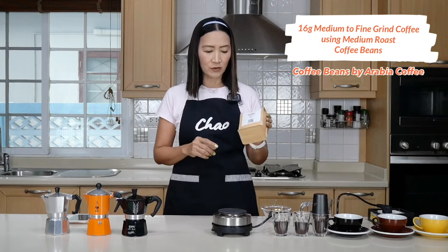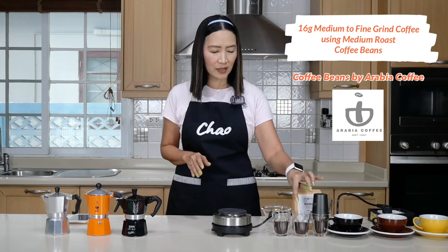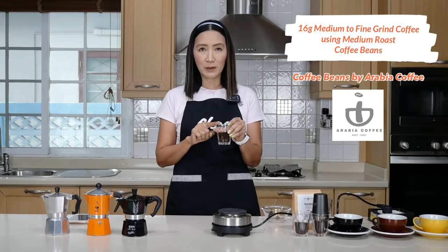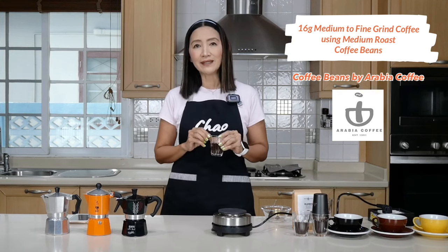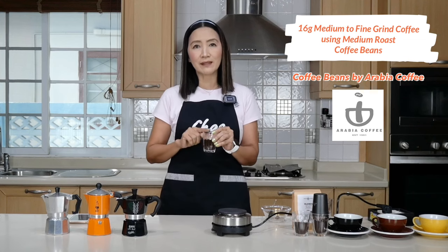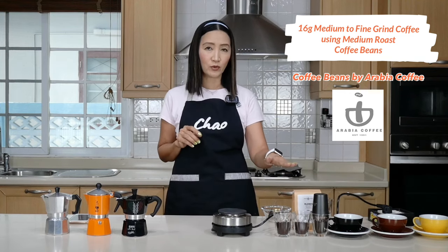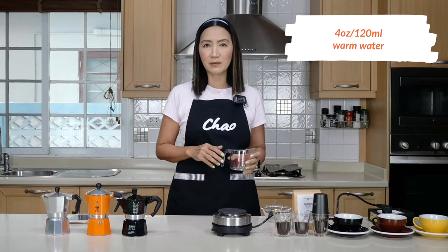For this experiment I'm going to use my blend here, which is medium roast. I have three cups all exactly the same weight — 16 grams of medium-to-fine grind coffee. I normally use 16 grams for hot coffee, and 18 grams for iced coffee because you need it to be more concentrated and stronger. So they're all 16 grams of medium-to-fine grind using my medium roast blend, and we are going to use exactly the same amount of water.